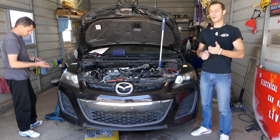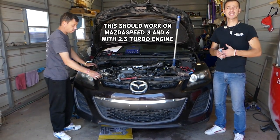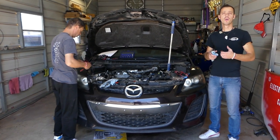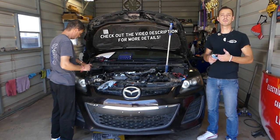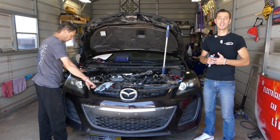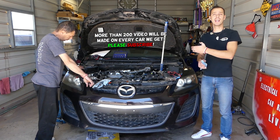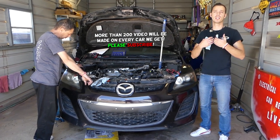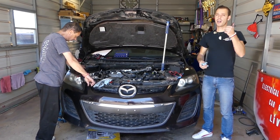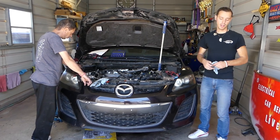Thank you for watching and subscribing to the channel. In today's video we'll be working on the Mazda 2.3 turbo engine. If you have a Mazda CX-7 or Mazda Speed 3, this will be a very helpful video. We'll show you how to remove and replace the crankcase breeder, which is part of the PCV system. Please subscribe, like the video, and drop a comment below.